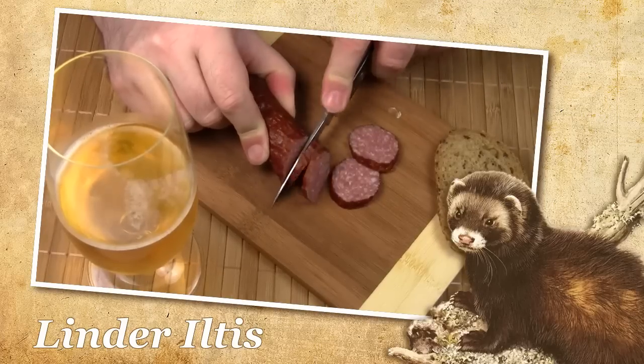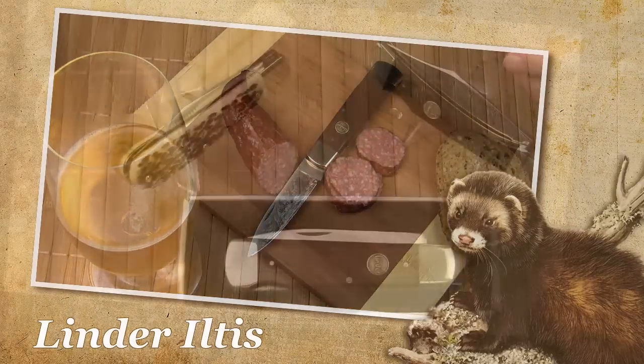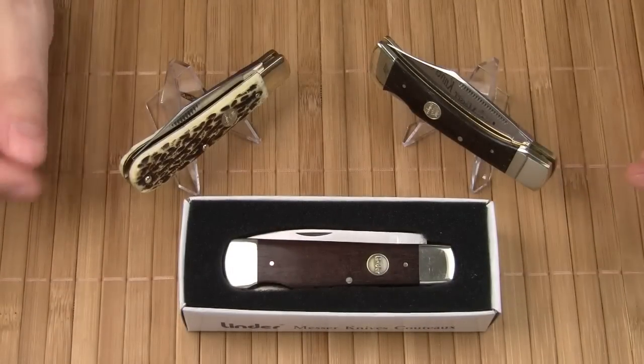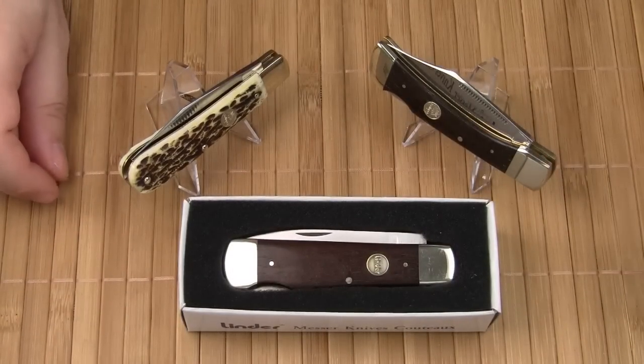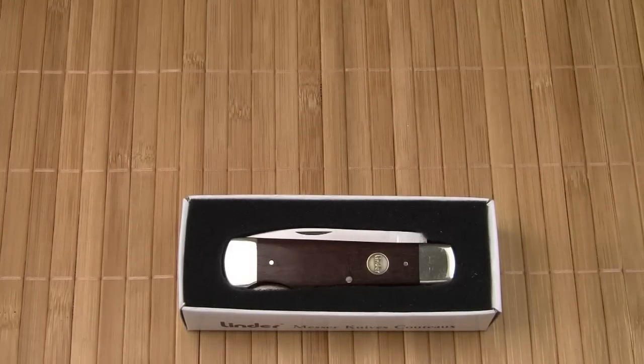Let's get started. Yes, they still exist. Fine traditional gentleman's knives made in Solingen, Germany. Welcome to my review of the Linder Iltes.